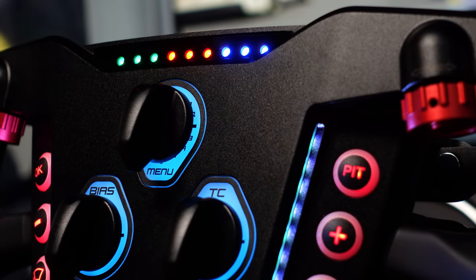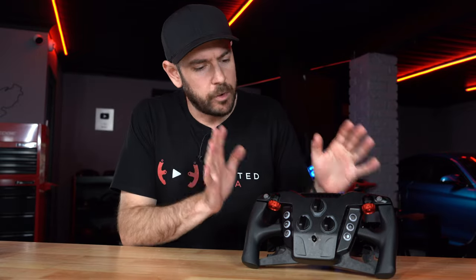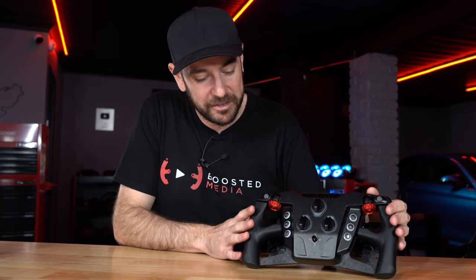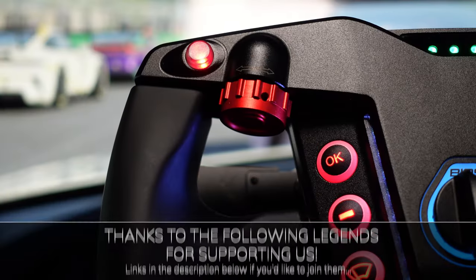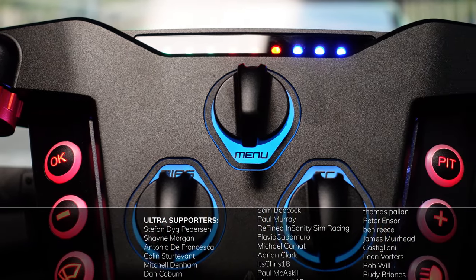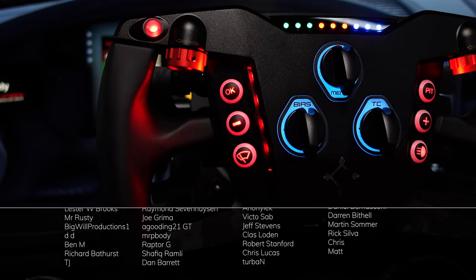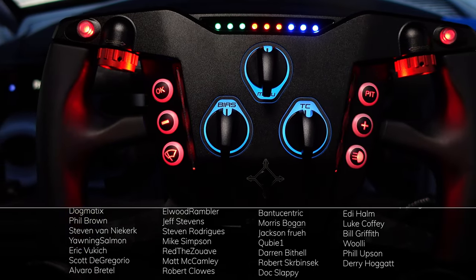At the end of the day, personally, I'd have a hard time justifying the extra spend here over the F-Pro from Cube Controls given my subjective preferences. But I do think VPG has done a really good job. The grip material is absolutely outstanding. If you want a truly premium, no-expense-spared wheel that does what it does extremely well, this is an excellent choice. The price-to-performance sweet spot question is probably worth a dedicated video given how much is on the market now.